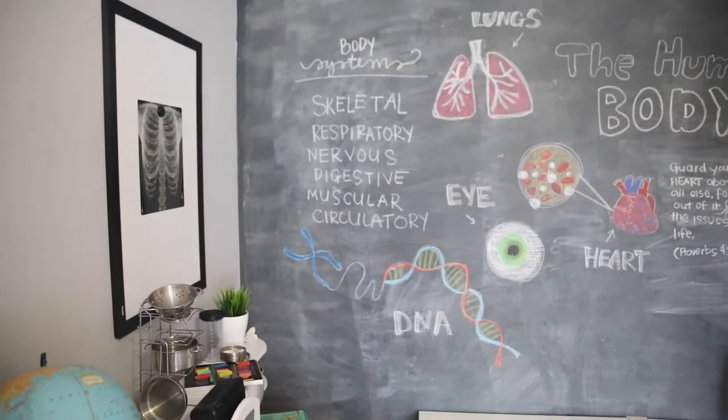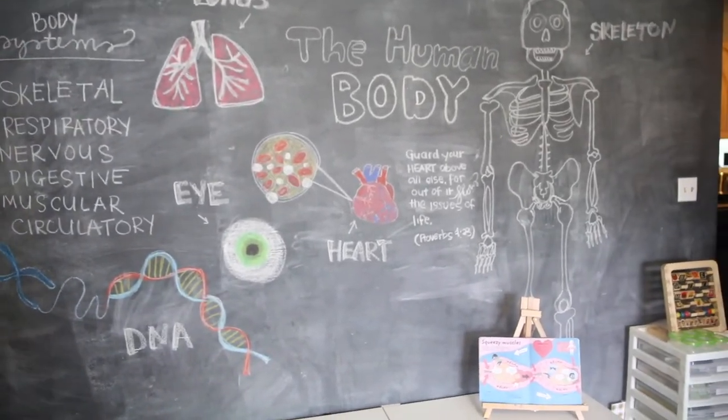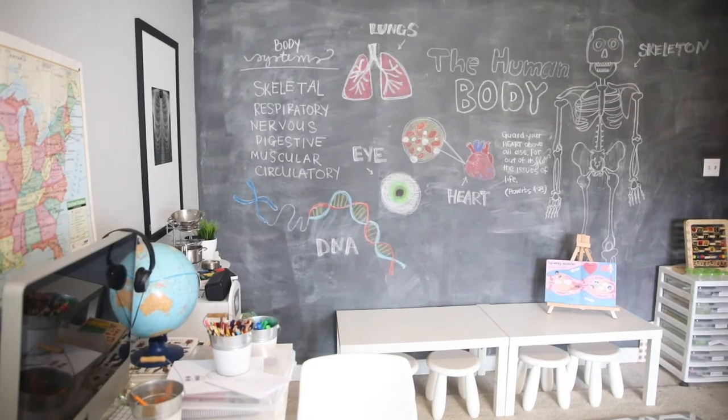We're just going to take our time and add some labels to everything over the next few weeks. This is our wall so far for the body unit.